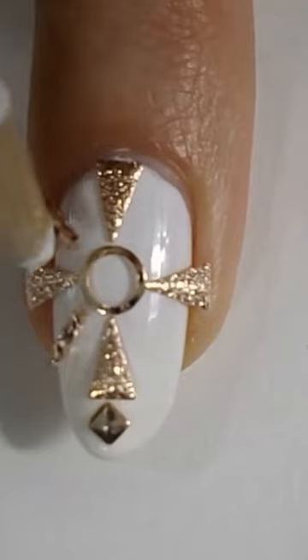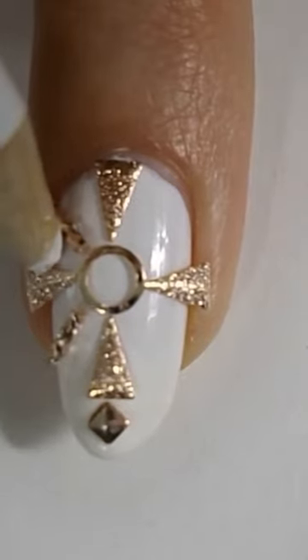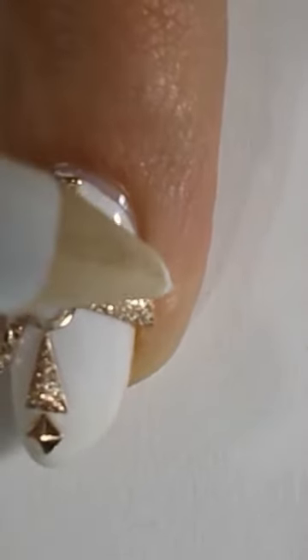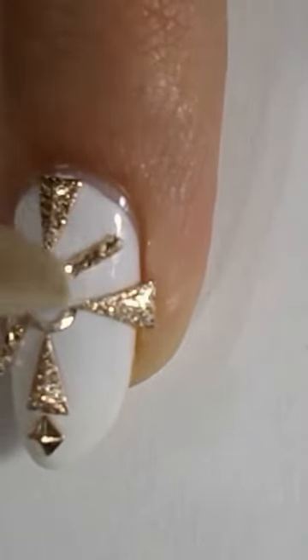I usually pick them up with these little tweezers that I have, but before I filmed this I just couldn't find them. So I had to use my color pencil, and they just like to get away from you — they just like to fly.